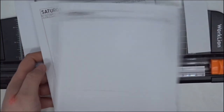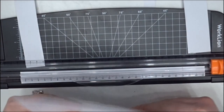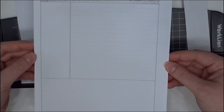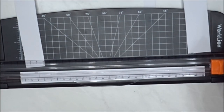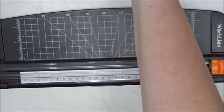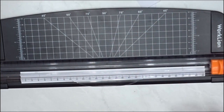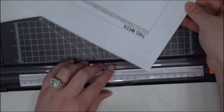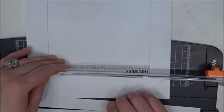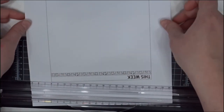I'm so excited, you guys! With just the two, look at that — they match up perfectly! Isn't that awesome? All right, let's do one more, and then we're going to hole punch it.